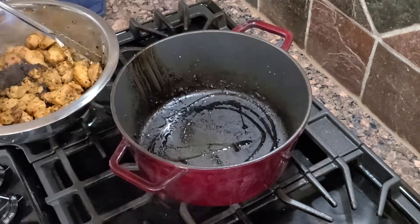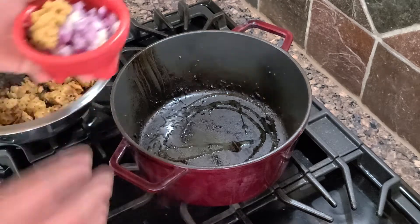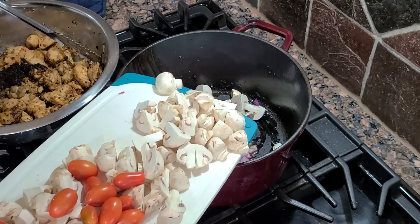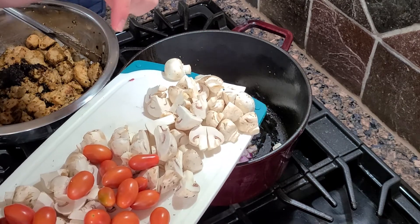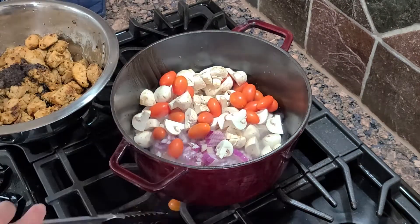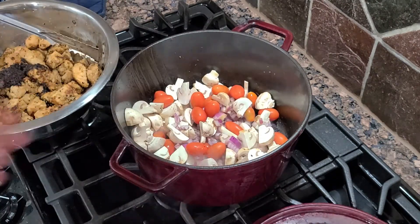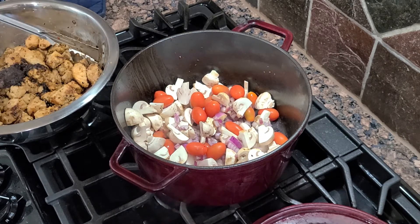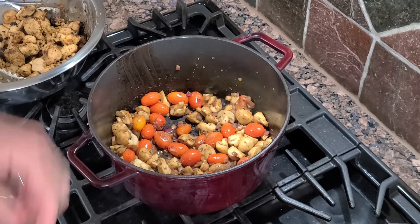Get a little more oil. We're going to throw our onions and garlic into the pan, and also add our mushrooms and tomatoes. We're going to let this cook down for a few minutes until it's soft and all the flavor has come out. Once we've got some color on our vegetables and the tomatoes are starting to pop, we're ready for the next step.